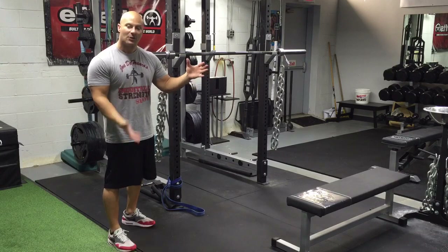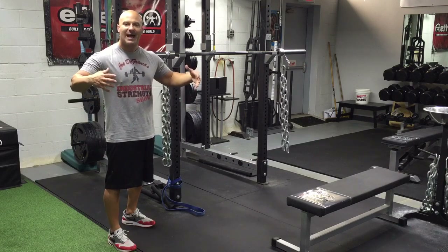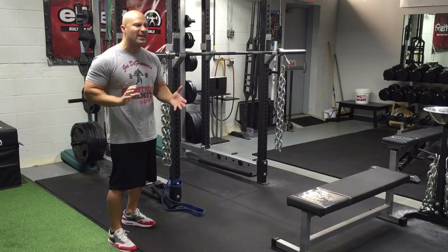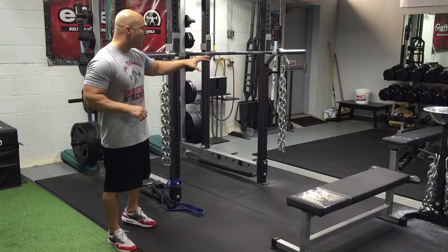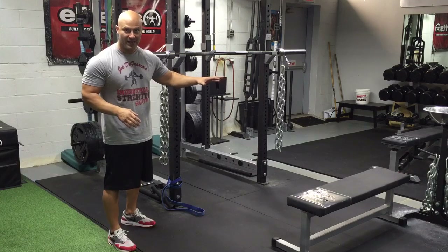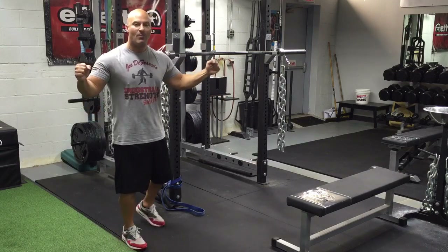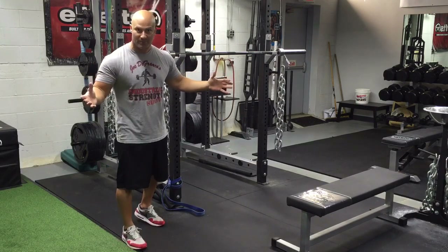With the traditional way that Louie Simmons popularized, overloading the top of the movement helps increase rate of force development and decreases the time we spend decelerating the barbell — so it really helps with strength and power through the full range of motion. This free-swinging setup, on the other hand, is more about stability and control — a completely different training effect. I had an athlete doing Bulgarian split squats this way, so I'll show you two or three reps so you can see how you're required to balance and slow things down so the chains don't swing all over the place.